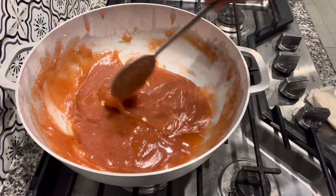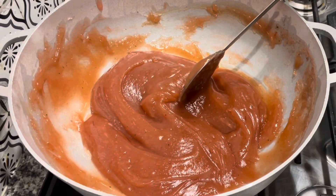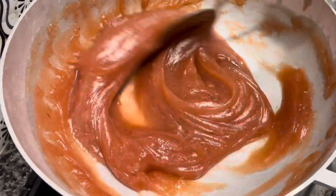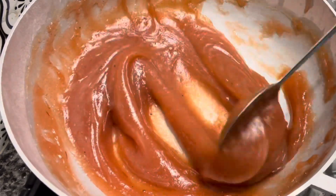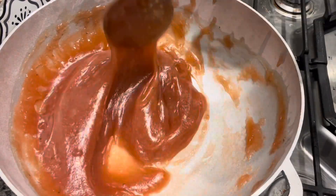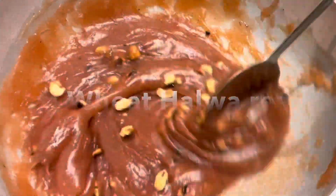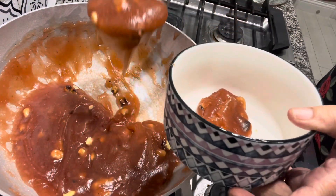Add more ghee. The wheat halwa has to leave the pan — it has to become non-sticky and slide off from the pan. It's almost ready, wow, it's glistening with ghee! It looks delicious. It just took about 25 minutes. A small measure will give you almost three-quarter kilo of halwa — 50 grams gives nearly 750 grams of halwa.